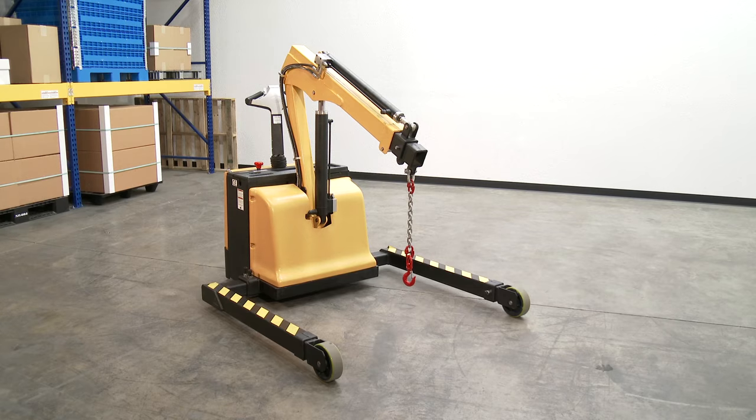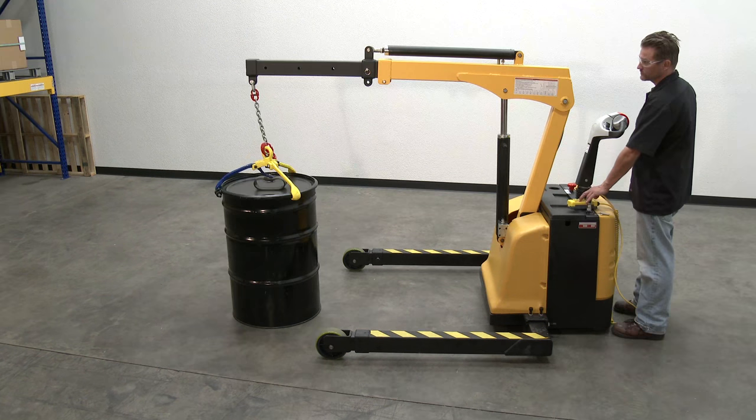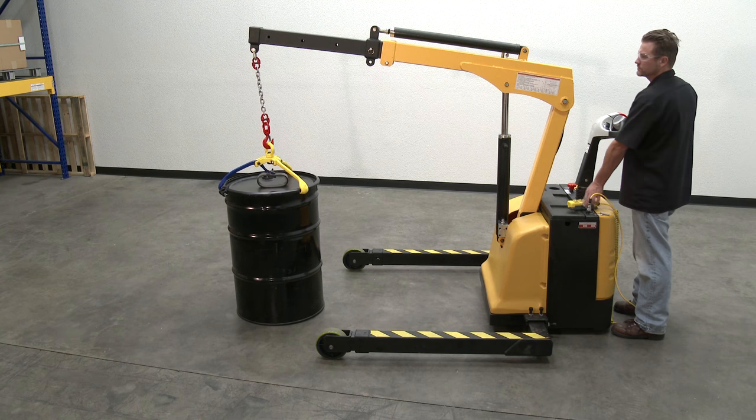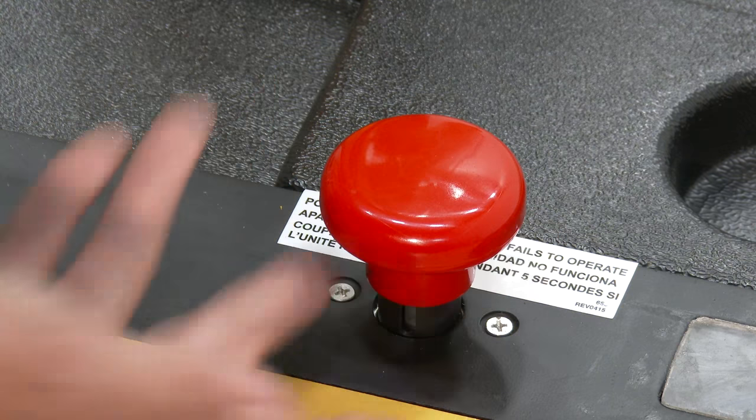Before the crane is loaded, perform the following: verify the load is evenly distributed and safely secured, verify the crane will be operating on a level surface, and verify the transport distance is a short distance. The longer the distance, the higher the risk of injury or excessive drive system wear and tear.